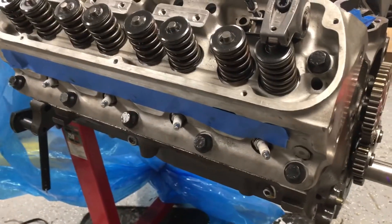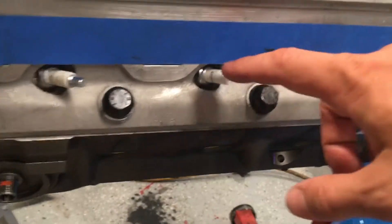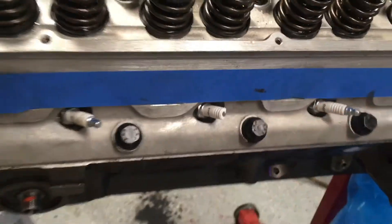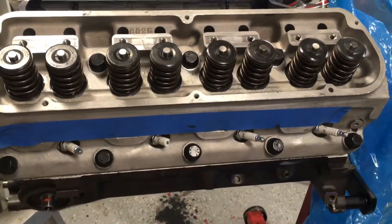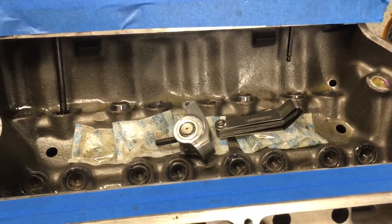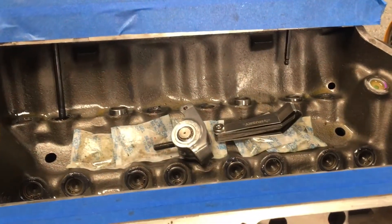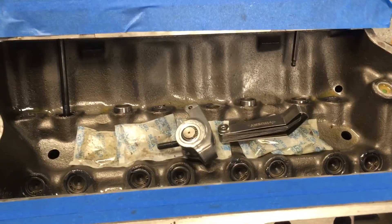With that set, I put the springs back on and torqued both heads down to the specs Edelbrock provided. I've got the spark plugs in — Edelbrock recommends Champion spark plugs so I went with that, though one of them broke, so I need to get another one. I also got the camshaft in: this is the ISKY 381333 solid flat tappet camshaft, with ISKY lifters.